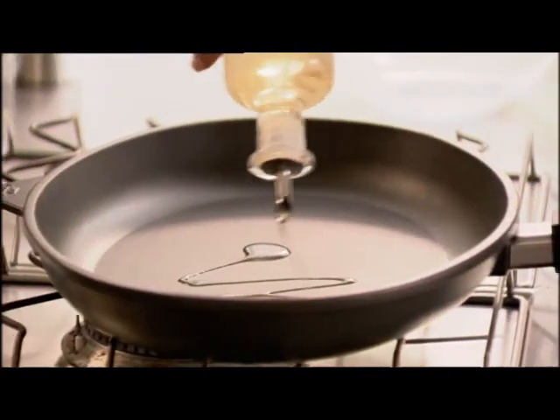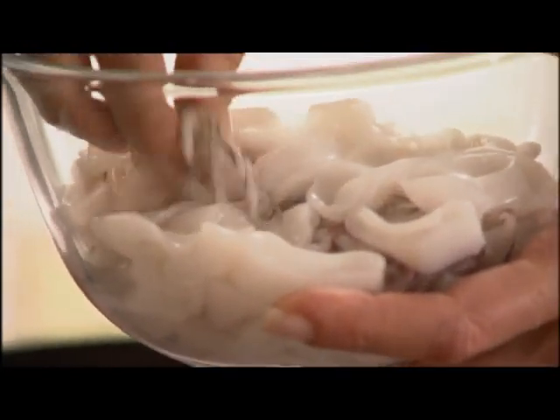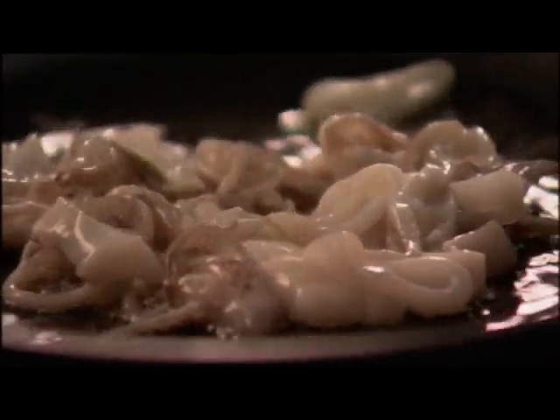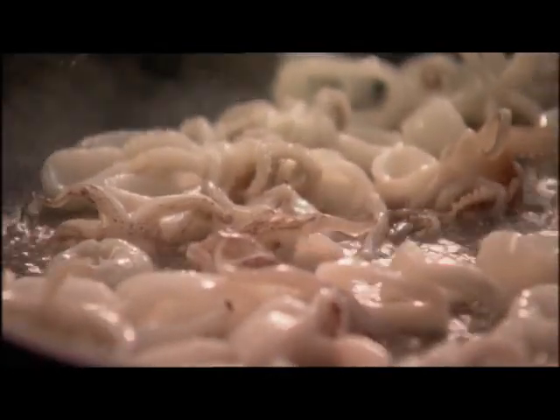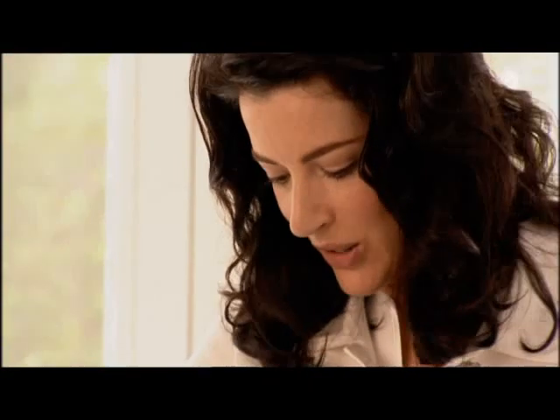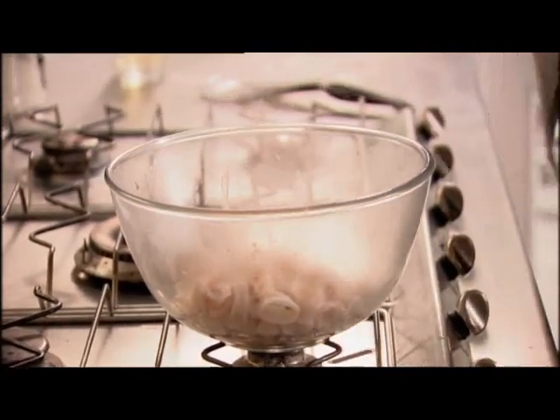Now the squid. Baby squid, really tender. I've cut into rings and I'm going to quick fry until the rings turn sort of pale pink. This needs a couple of minutes. I love how the white of the squid takes on the palest of pinks, and those crowns of tentacles curling up so deeply pinkly. That looks about it. I'm going to decant into a bowl. Sprinkle some salt over these.